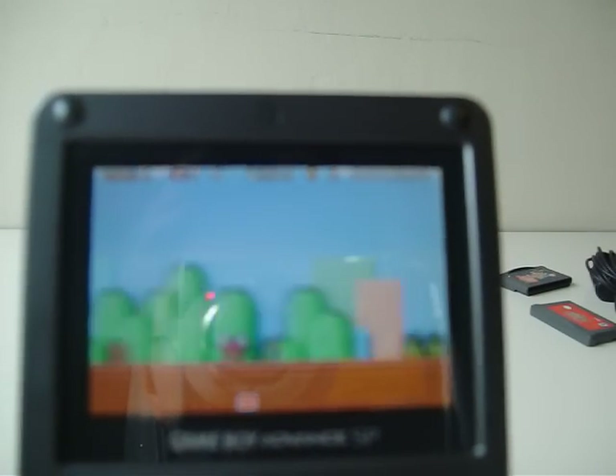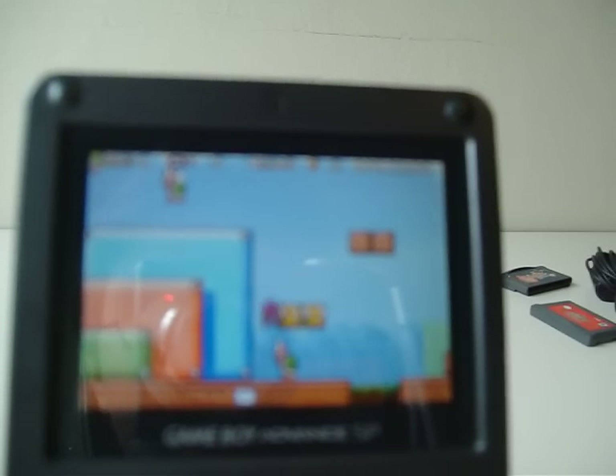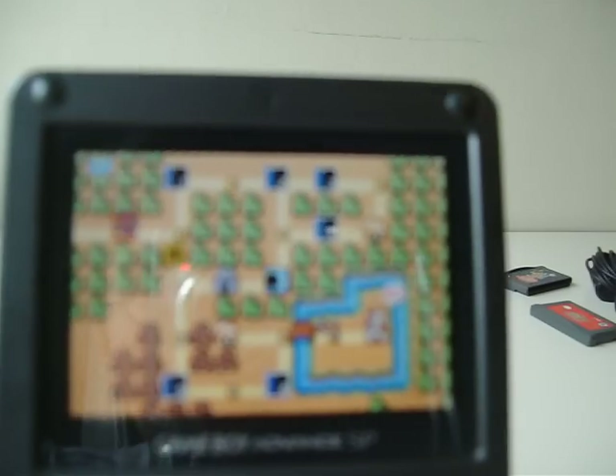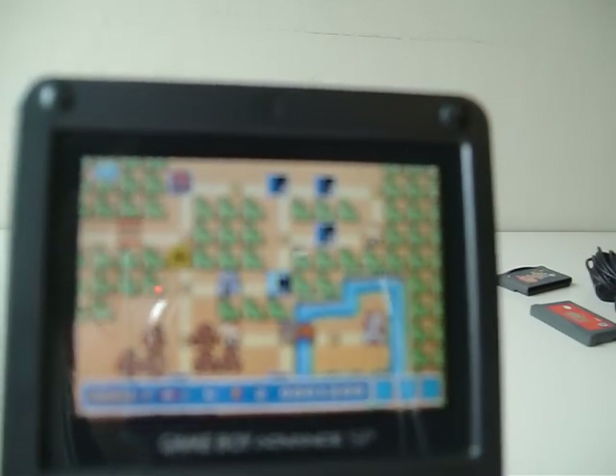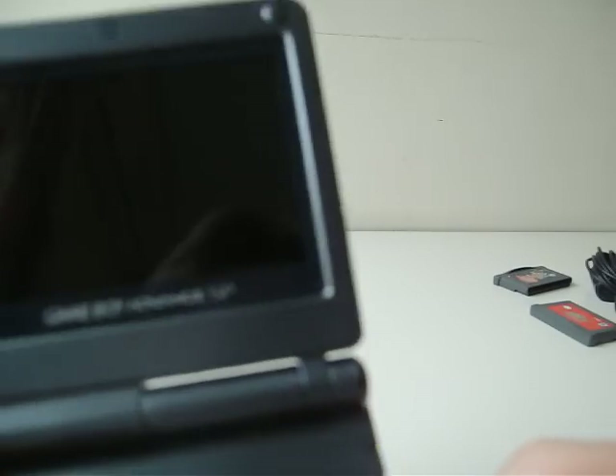I'll beat the first level for you people. I didn't see that Goomba. I didn't see that Koopa either. Well, I don't blame the game — I blame the camera. But you get the idea. Super Mario Bros. 3.